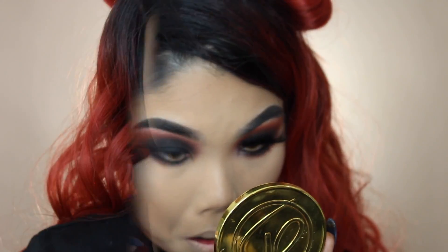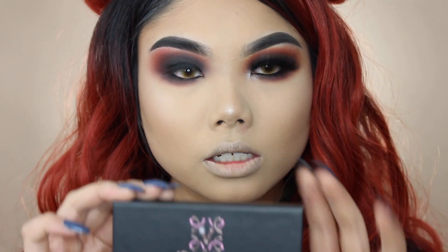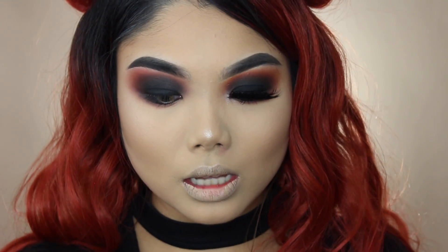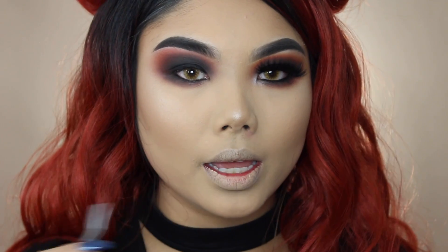For lashes — since this is a really dark look it's sometimes hard for lashes to show through — I'm using lashes from Delarza Cosmetics. They're still super dramatic and you can still see them despite the eyes being really black. These are in the style 'Girl Bye,' which I think is so cute for an anti-Valentine's Day look — like, 'girl, bye, leave me alone.' You can save 10% using code GLADYSS — link is down below. I'm going ahead and applying these lashes.